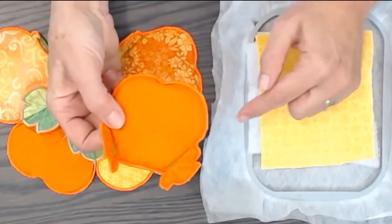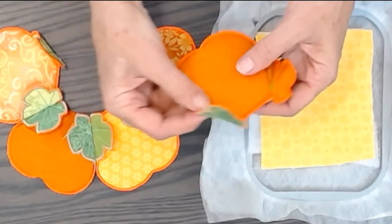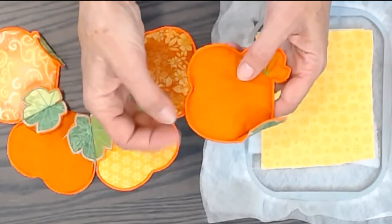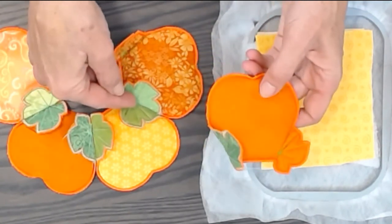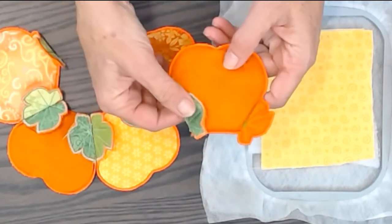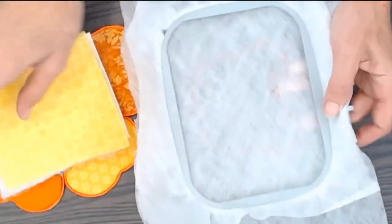It's done on water soluble interfacing — one side is orange, one side is green. It works best if the thread is bobbin and top orange, even though when it stitches out it'll be green on one side. The orange edge will make it look like the leaf is changing. So we are going to hoop with water soluble interfacing.